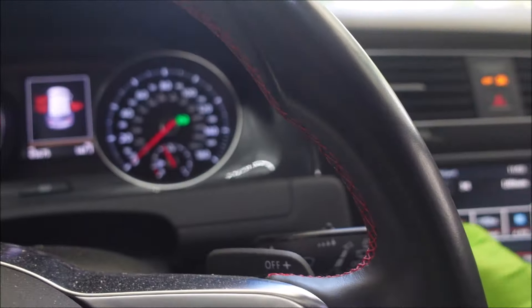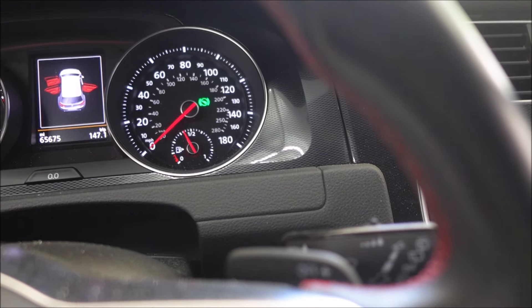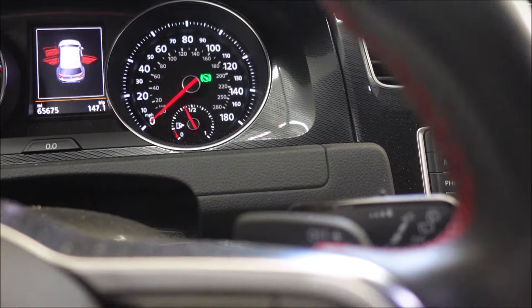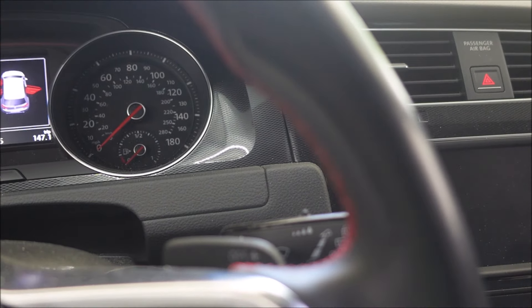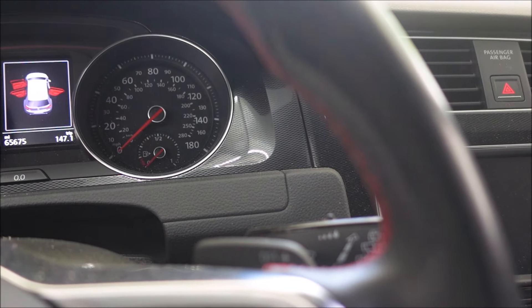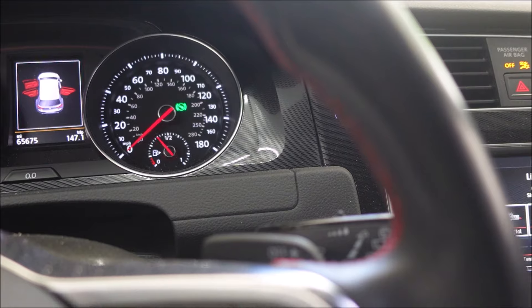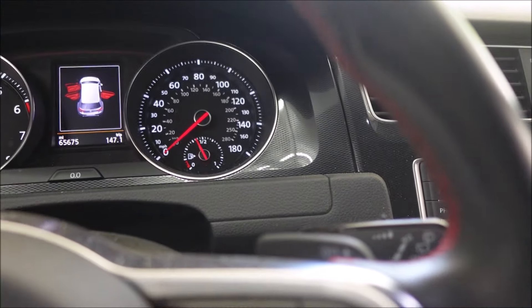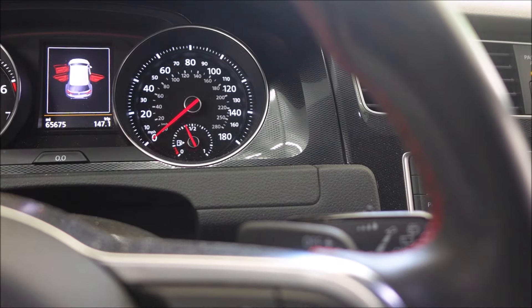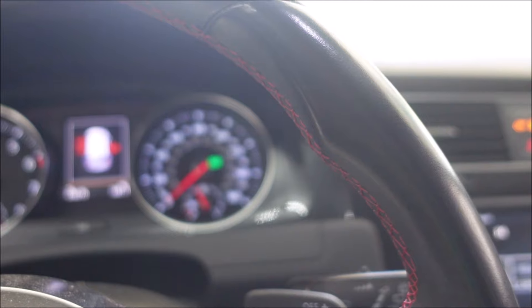She said she had half a tank, and it looks like she has almost half a tank. So I'm going to let this prime — I think it primes from the key; I think the key senses when the key is near and the fuel pump primes automatically. It appears that it's working.